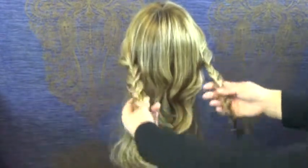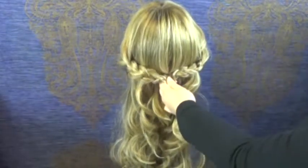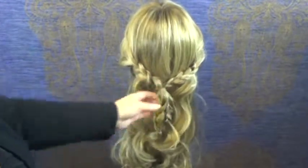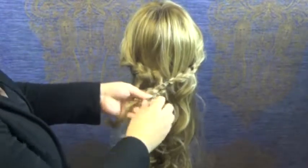Now that you have your two braids, we're going to combine them in the middle. I'm just going to put an elastic right here. Make sure that your crown area is smooth and you can remove the end elastics on these two little braids.